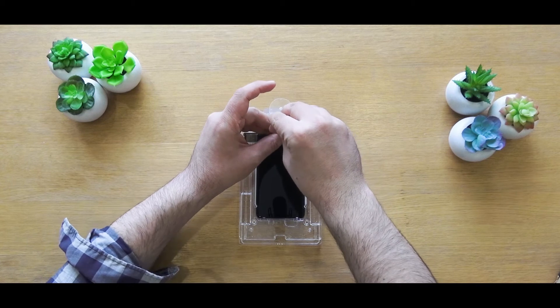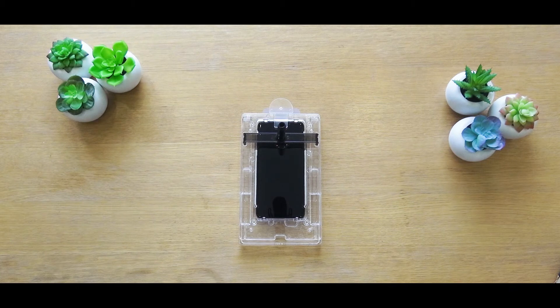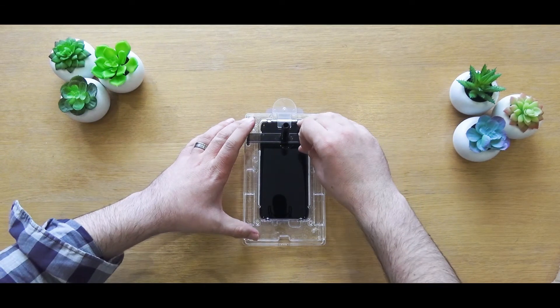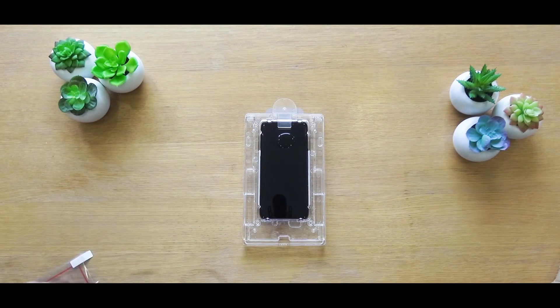Now carefully unscrew the top of the tube, allowing all of the glue to expel from inside the tube. You'll need to allow 30 seconds for this to fully drip out to ensure all of the glue is on the screen. Now remove the bridge with the tube inserted and then set this off to one side for the next part of the installation process.